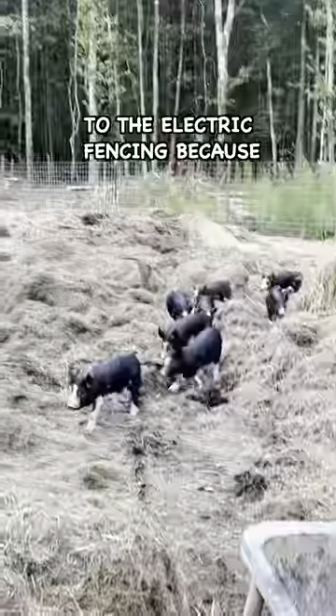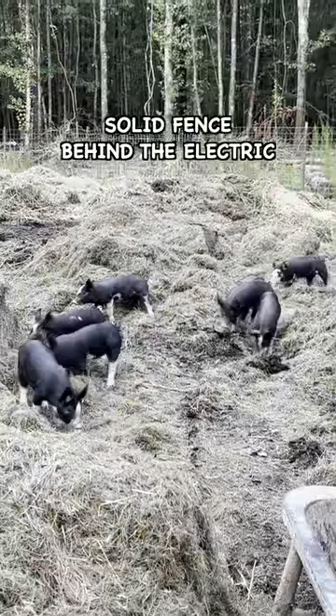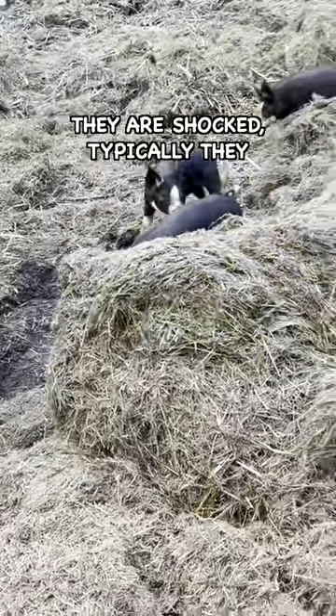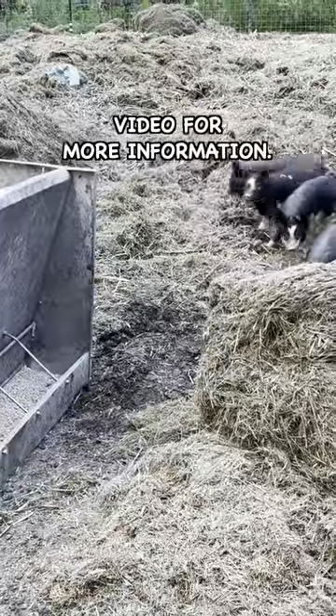We have to train them to the electric fencing because when pigs are startled or shocked, they tend to run through the fence. Having a solid fence behind the electric fence trains them to back up or turn around when they are shocked. Typically, they are trained to the electric fence within a few days. Check out the linked video for more information.